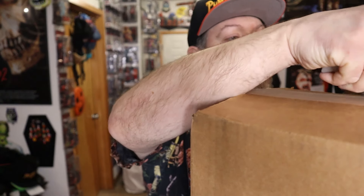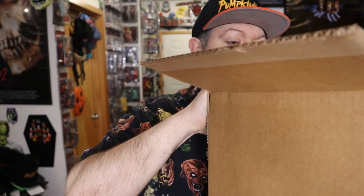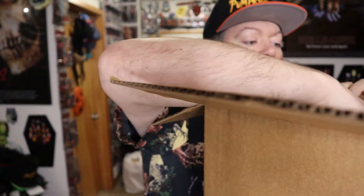I'm going to crack it open and show you guys what's in this box. This is kit number one.